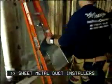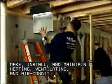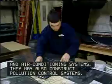Sheet metal duct installers make, install, and maintain heating, ventilating, and air conditioning systems. They may also construct pollution control systems.